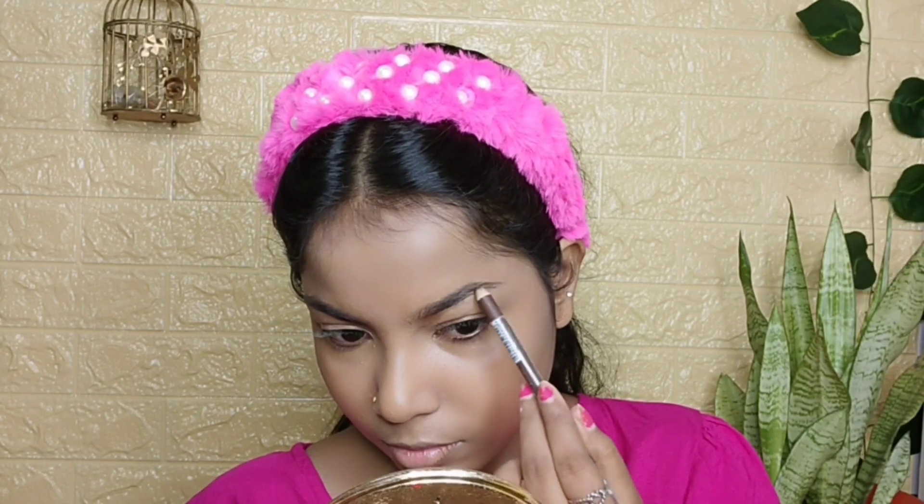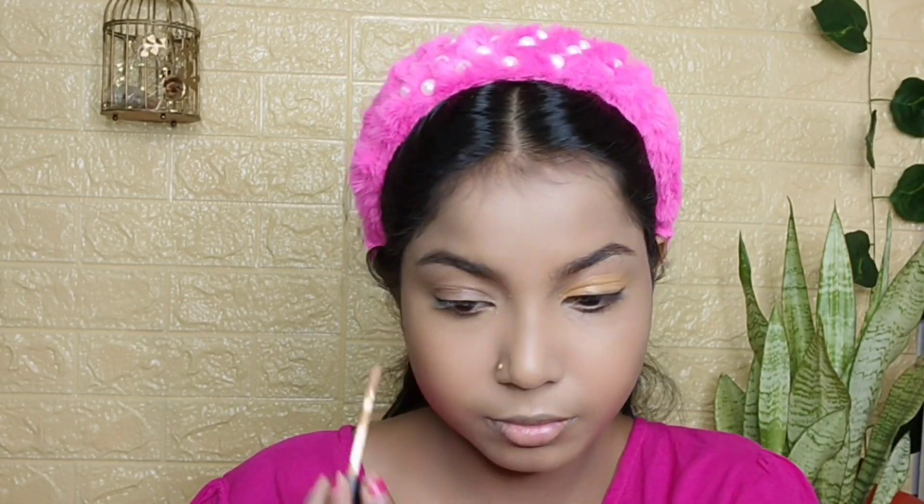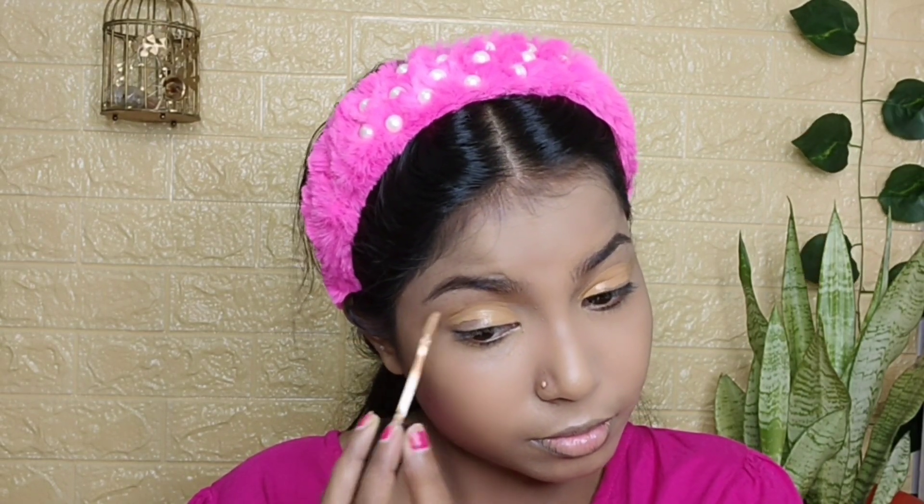Then I am using Swiss Beauty in a dark brown shade for my eyebrow pencil. Then I am using Swiss Beauty concealer to cover my eyelid in the shade 01 Warm Sand. I am using the same beauty blender to blend it out.